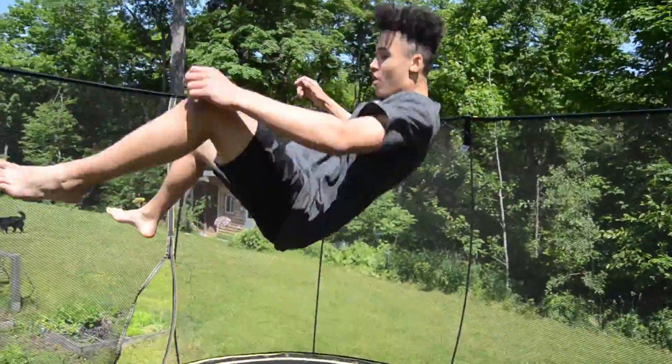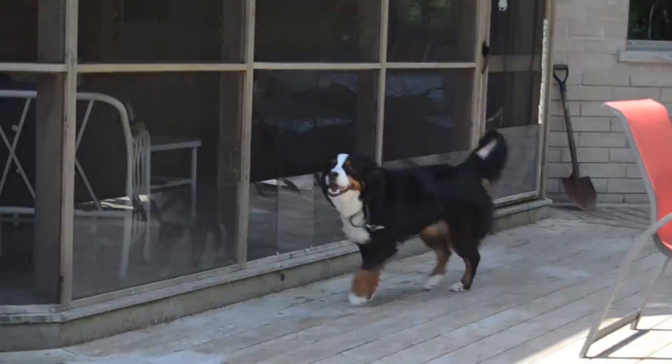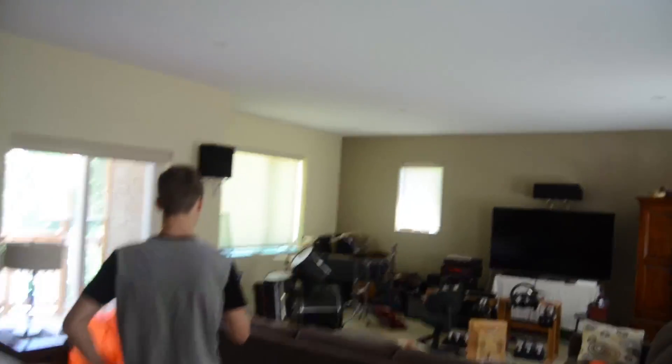We're going to climb Liam's roof because just trampolining is going to be a very boring vlog. We'll catch you up there — we're going to get out of that window I think.